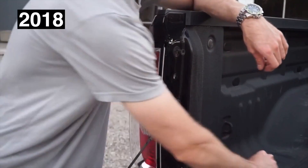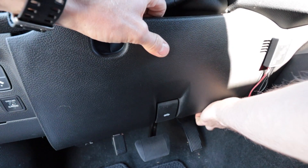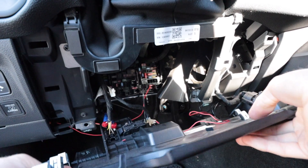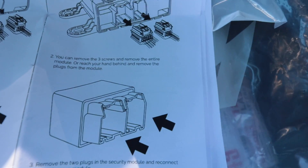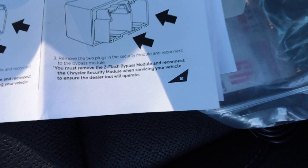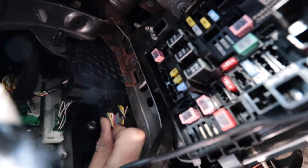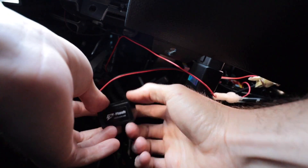And needle nose pliers — we're gonna have to make this work. One down! One down, one to go. Step number two: you can remove the three screws and remove the entire module, or you can reach your hand behind and remove the plugs from the module. After we do that, we remove the two plugs in the security module and reconnect to the bypass module. Let's find this little harness — okay, there it is right back there. We'll take that one out — and that's one out.